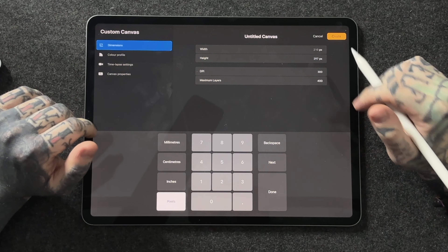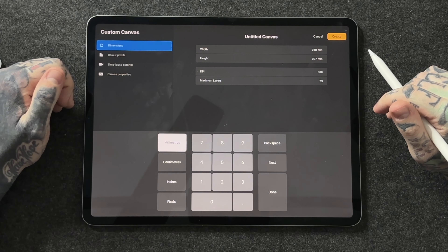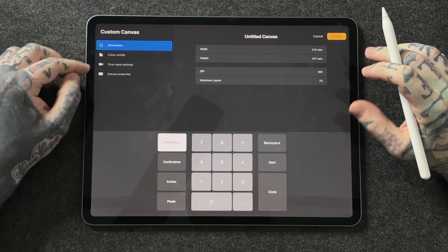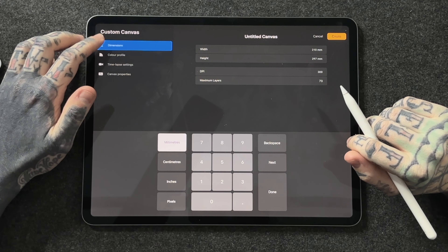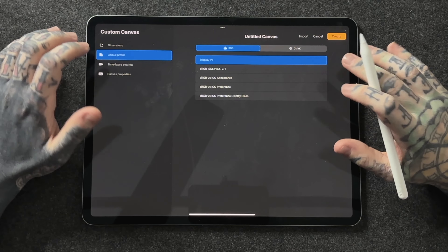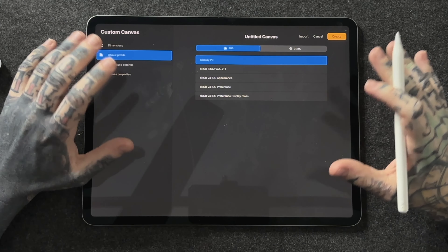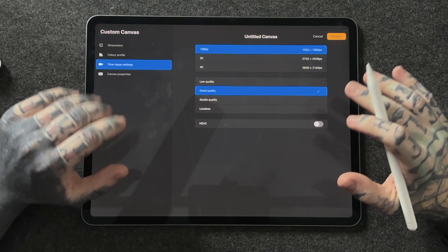Dimensions are very important — 210 by 297, an A4 piece of paper. Fantastic, let's go with that. But before we hit create, let's look at the other four options: dimensions, color profile, time-lapse settings, and canvas properties. By default Procreate has some very low settings. For color profile, leave it on Display P3 — it's a really great color profile, but you can change it here if needed.